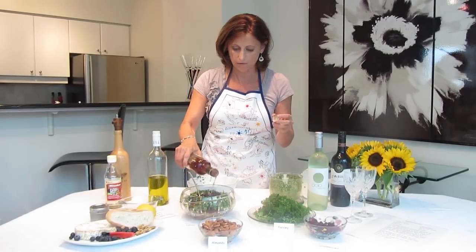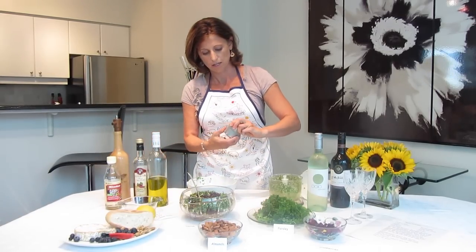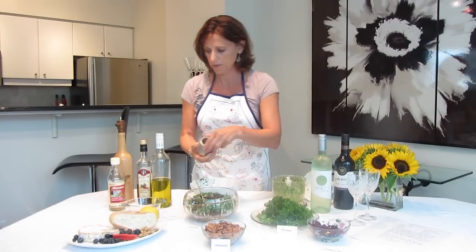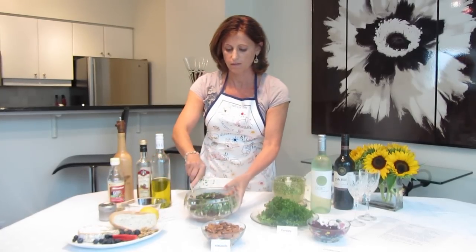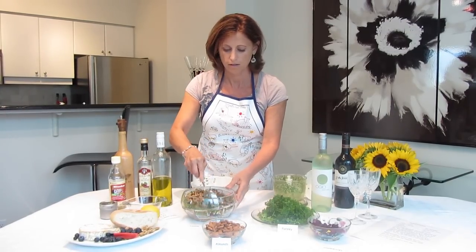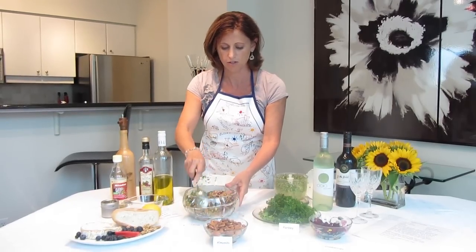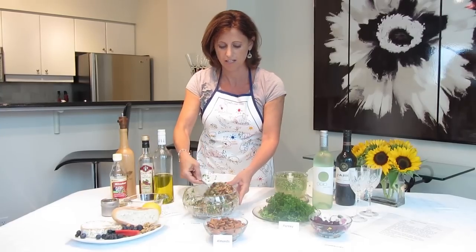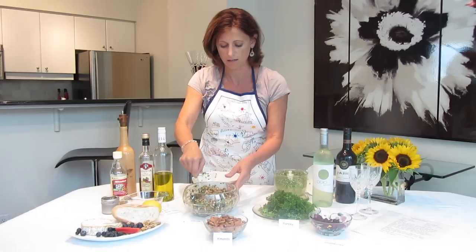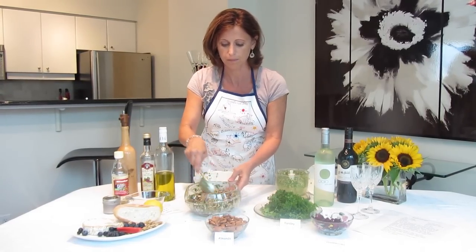I'm just going to put a little bit of the wine vinegar. And again, you just taste this along the way and see how it is. I've got my salt and pepper here — just throw a bit in. And that is it. There is your — or Silvana's — Silvana's parsley lentil cranberry almond salad. And I think it really does take about 10 minutes to make, if you include washing the parsley and cutting it up into bits.